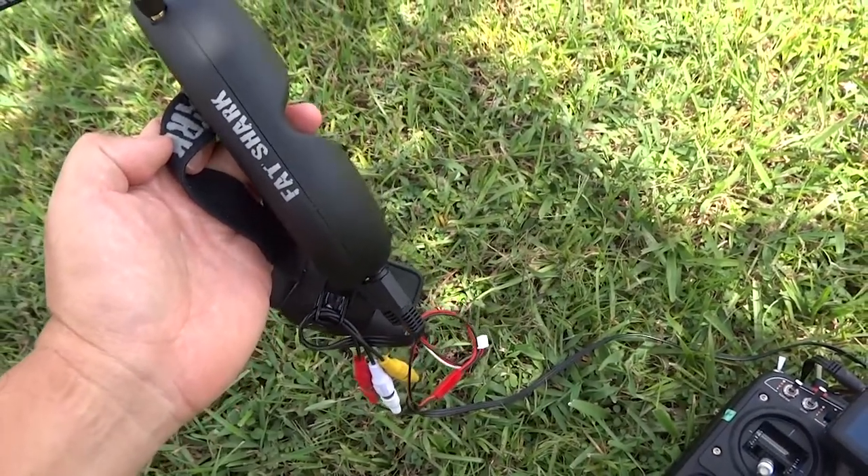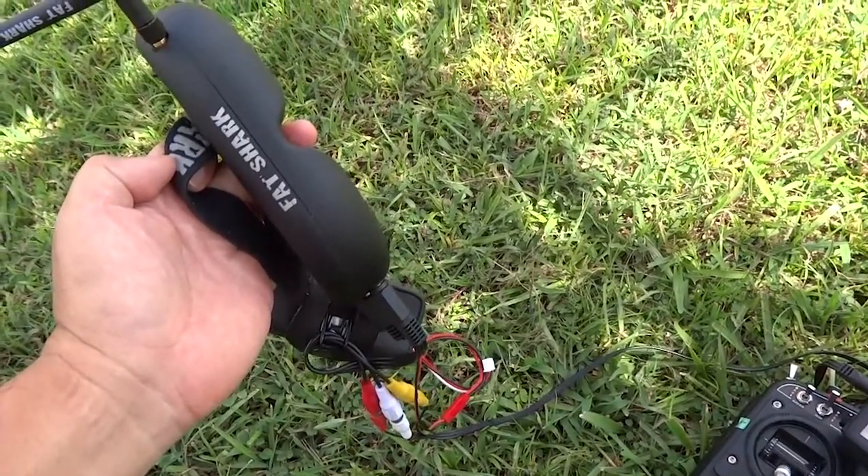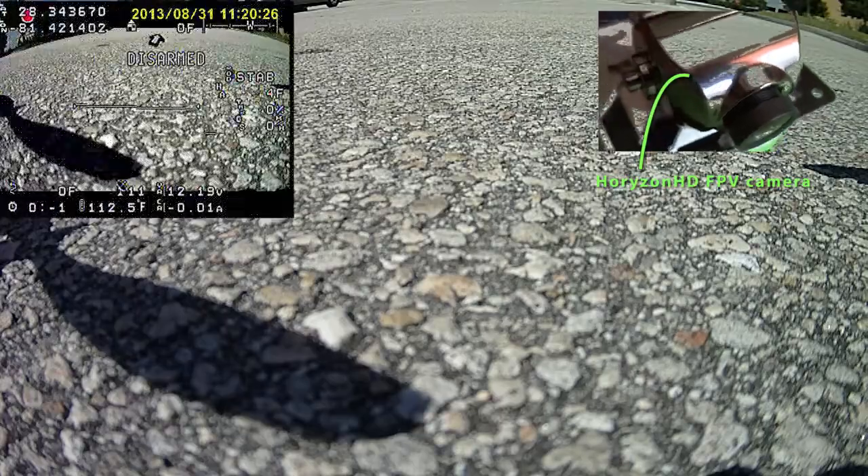The Horizon HD is a high-definition camera feeding live video to our Fat Shark flight goggles. Let's take the Angel Eye DVR for a test flight first and then continue with this review.